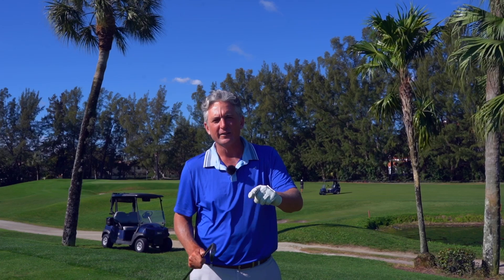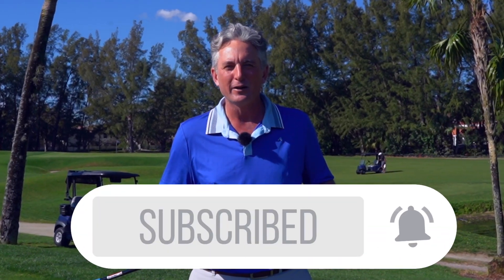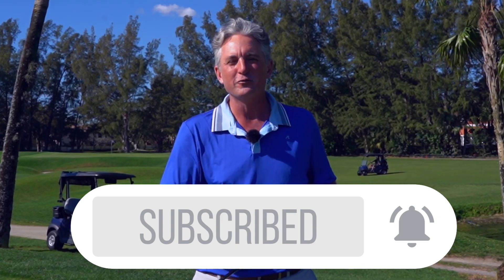Thank you so much for watching. The number one thing that changed my game was learning how to tilt my shoulders correctly in the backswing and downswing. I know it can help you. If you really liked this video, I love bringing you tips. I've been teaching this game for over 20 years. Hit that subscribe button, hit the like button, leave a comment, and share this video out with your friends.